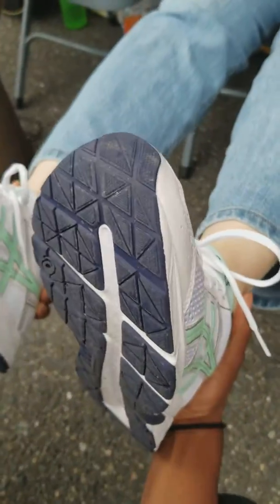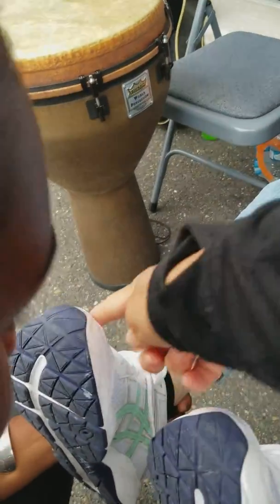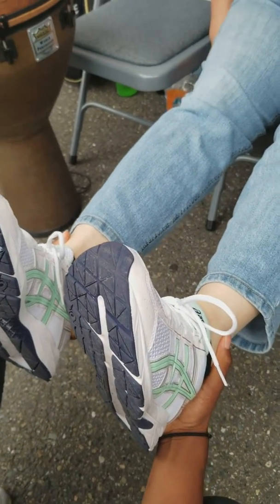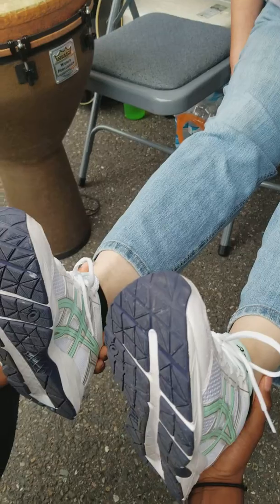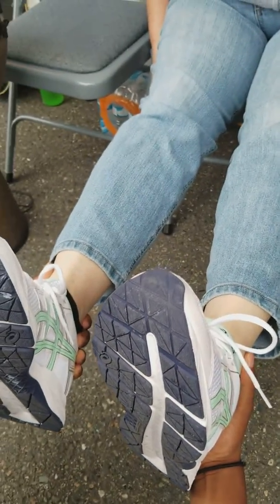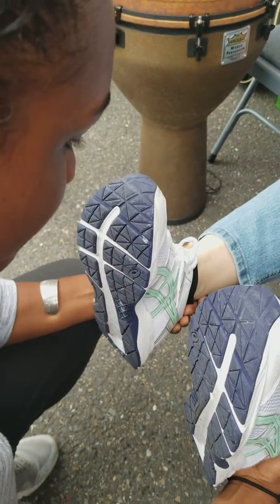That one's shorter than that one. Okay, so Father, if this is an accurate misalignment right now, I command that left leg to grow out right now in the name of Jesus. Grow out right now — every bone, every ligament, tendon — right now grow, in Jesus name, I command it to come out into alignment.